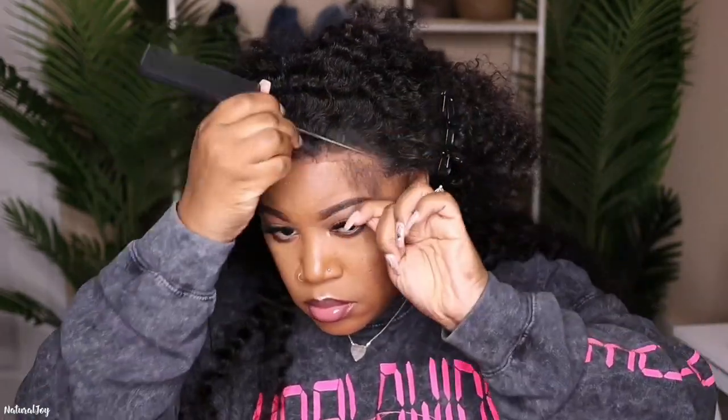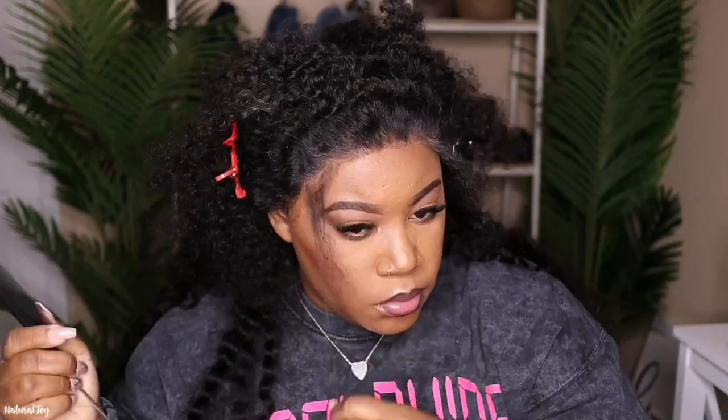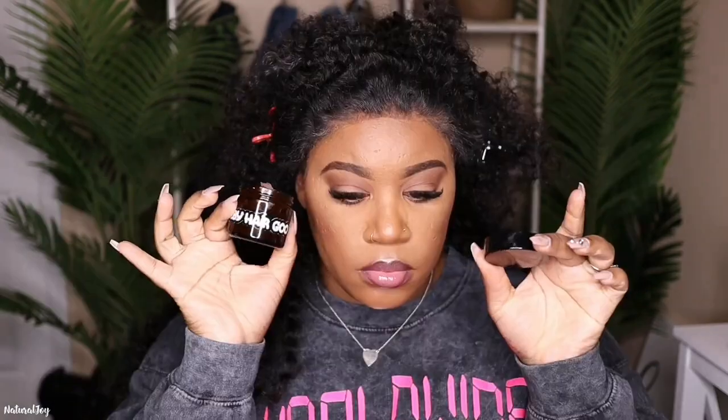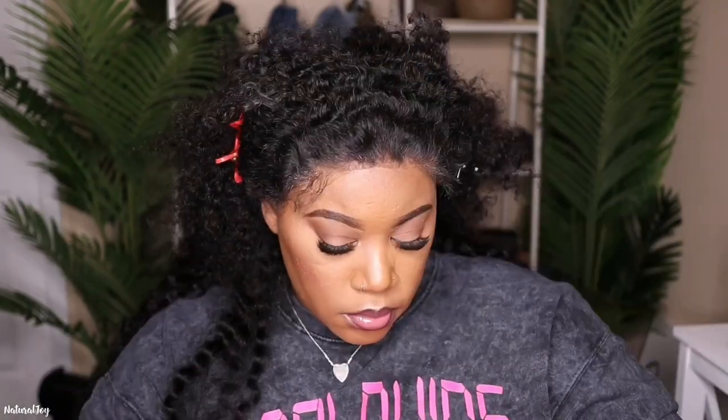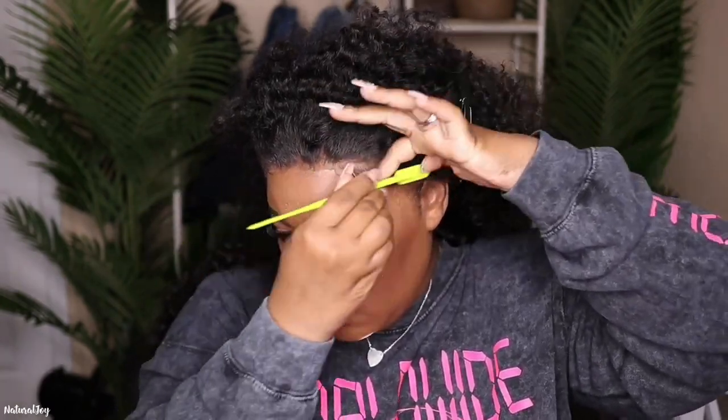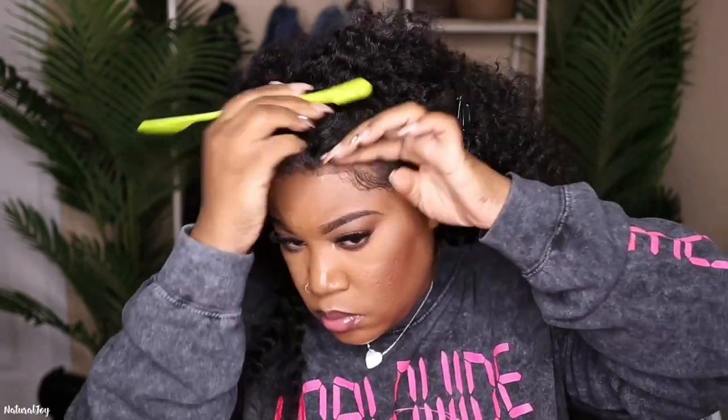After pressing the lace in and letting it dry down, I'm going to pull out some hairs in the front. Of course, if you aren't a fan of baby hairs you can skip this step. Then I'm going in with this baby hair goo that I purchased from SoChar's website — I'll leave the link below. This is only my second time using it but I really like it; it helps mold the baby hairs and I haven't gotten any flakiness yet.